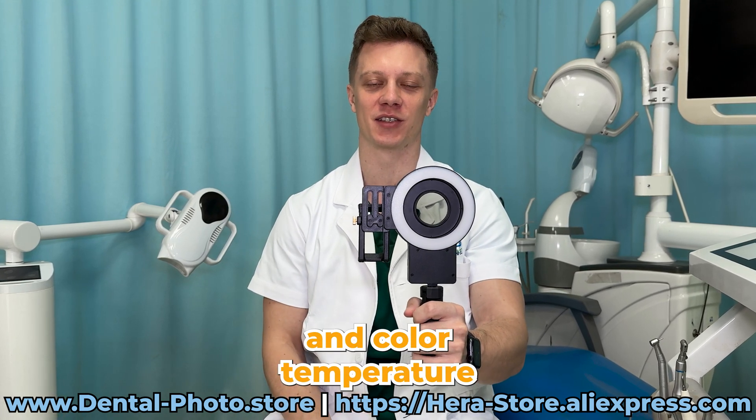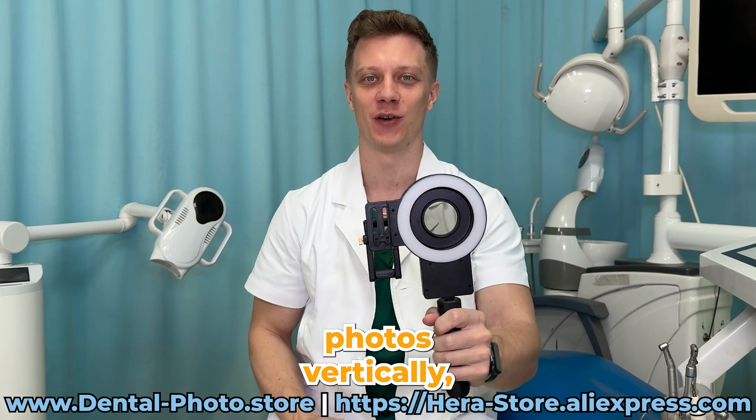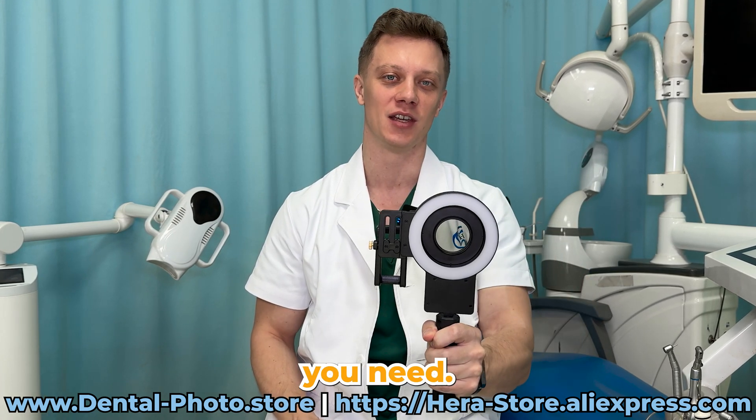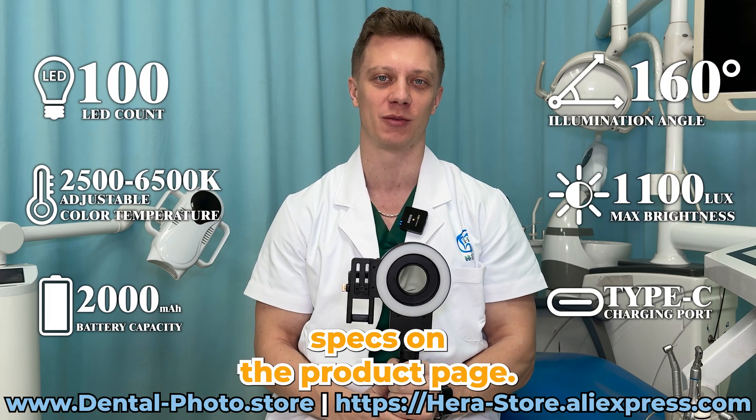You can change the brightness and color temperature, and it's a ring light so you can take photos vertically, horizontally, or at any angle you need. You can check out the detailed specs on the product page.